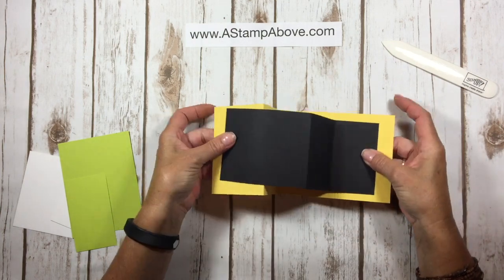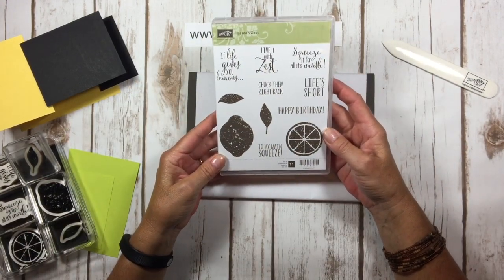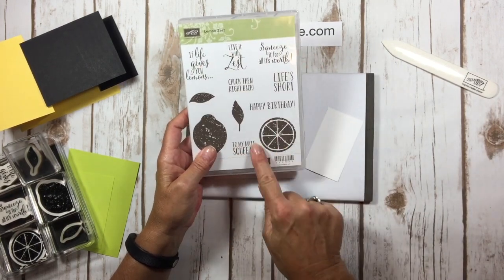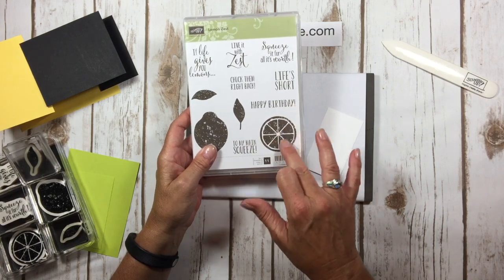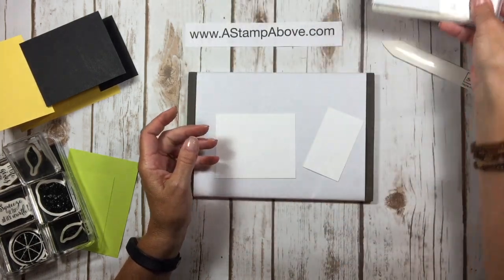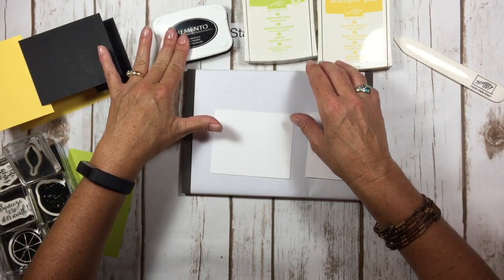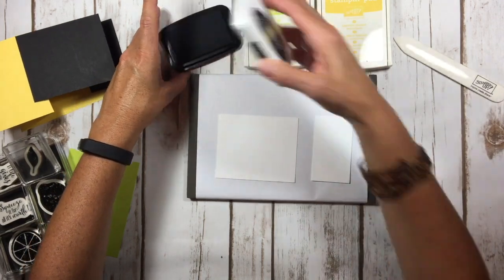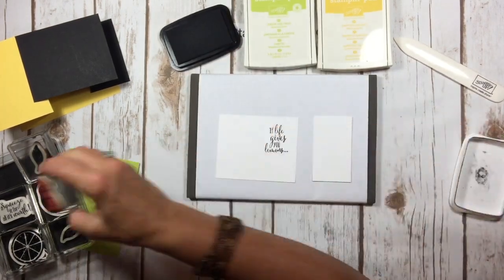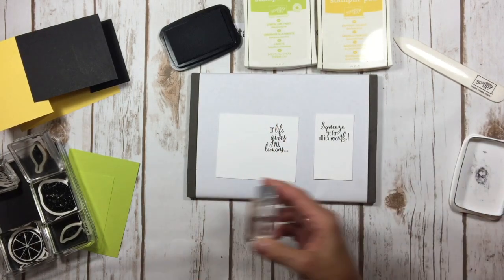Now we're going to do our stamping. I'm using the Lemon Zest stamp set, which comes in a bundle — when you order the punch with it you save ten percent. It also coordinates with the one and three quarter inch circle punch, and the two inch circle would be a layer behind it. We're going to be using Basic Black ink, Lemon Lime Twist, and Daffodil Delight. I'm going to stamp the words first: 'If life gives you lemons' on the front layer, and 'squeeze it for all it's worth' on the inside — I think that's just a cute saying.